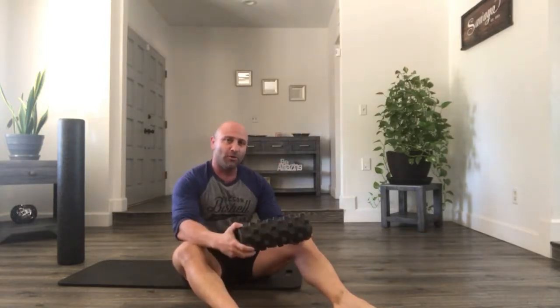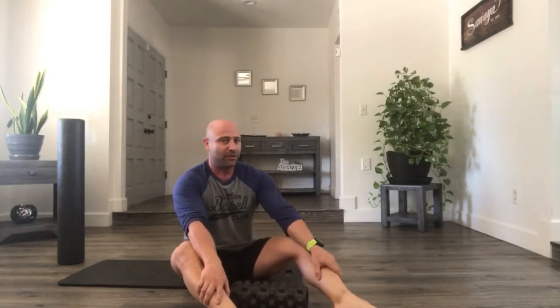Hi, this is Danny Sawaya with Tucson Strength and DannySawaya.com. I want to do a short little video on how to foam roll your calves. It's really important because when our calves get locked up, they don't necessarily feel tight, but they will restrict your mobility of your ankle. So if you want to pull your toes back and foot towards your body, that movement can be restricted. Even though you might not feel that, what you might feel is some aches on your heel, your Achilles, or even some knee stuff.